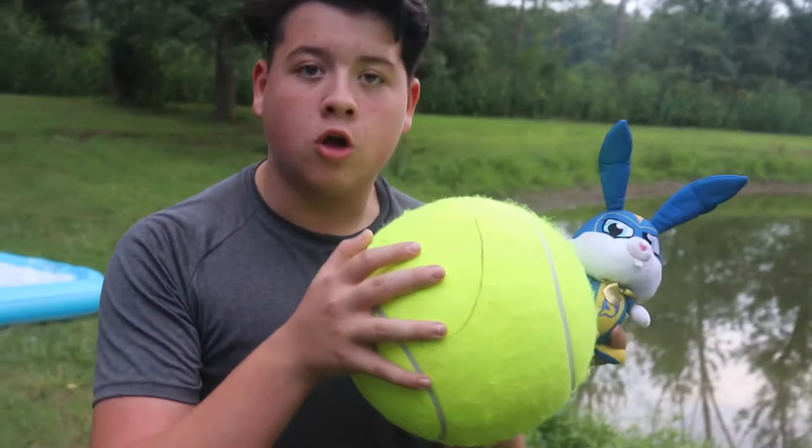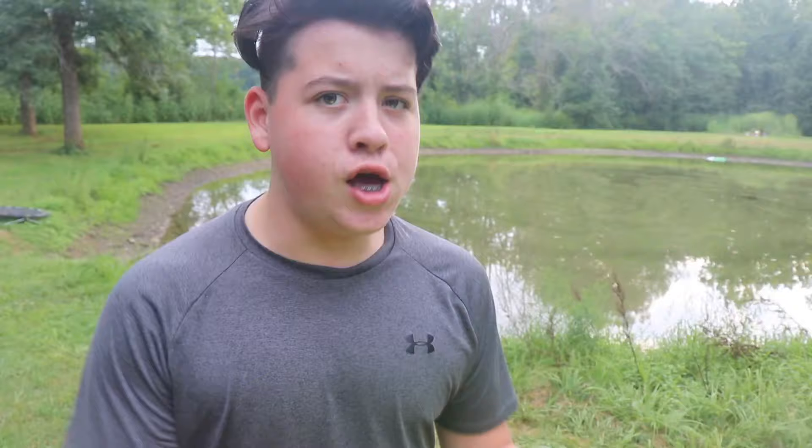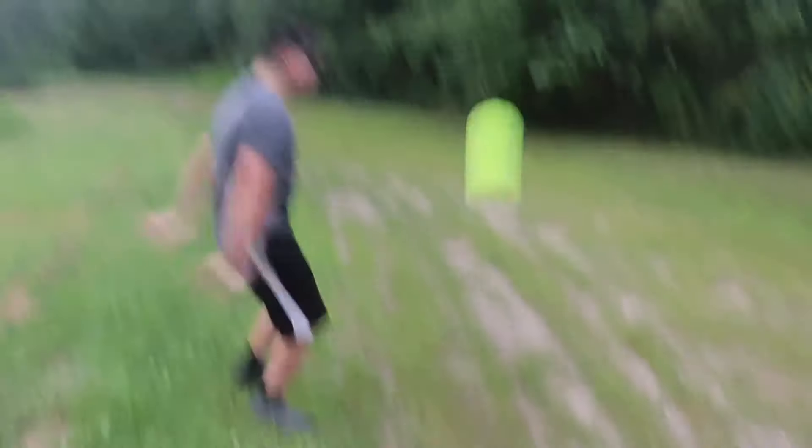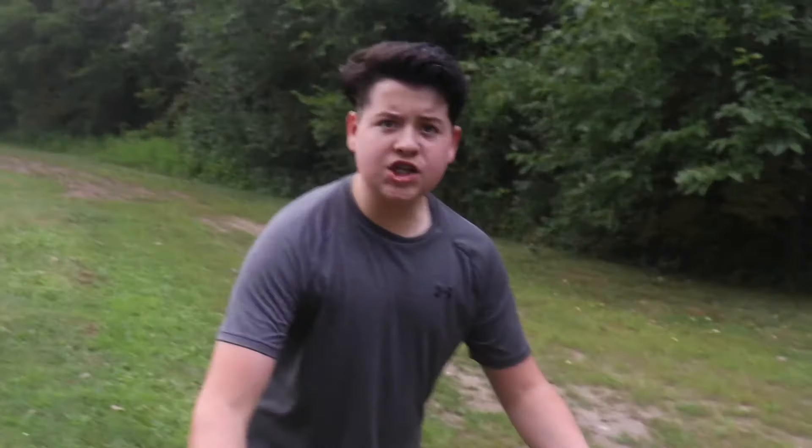Now that I put the bunny up, let's open up Snowball. Next thing on our list is this giant tennis ball. This ginormous tennis ball is really awesome and it can bounce like really high — watch this! Why don't we take it over to the trampoline and see how high we can get it to go up there?